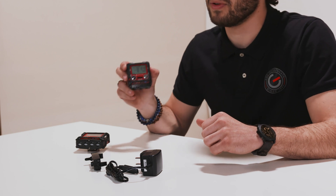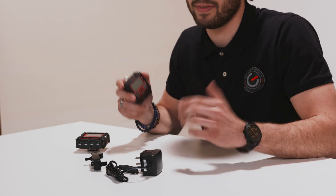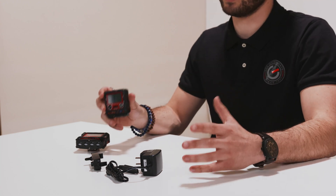The gas detector is fitted with a loud alarm and lights on the side and on the top in case the alarm values are exceeded, which will surely alert anyone to get themselves to safety as soon as possible.